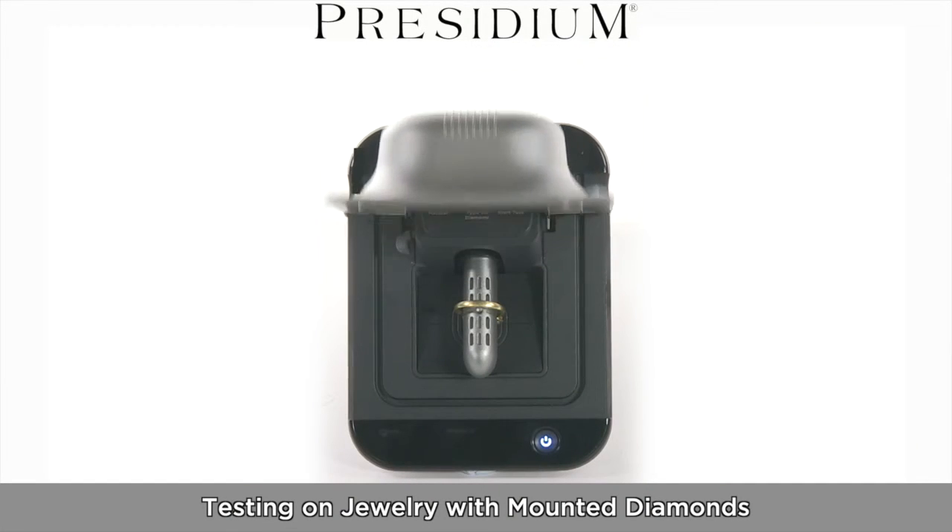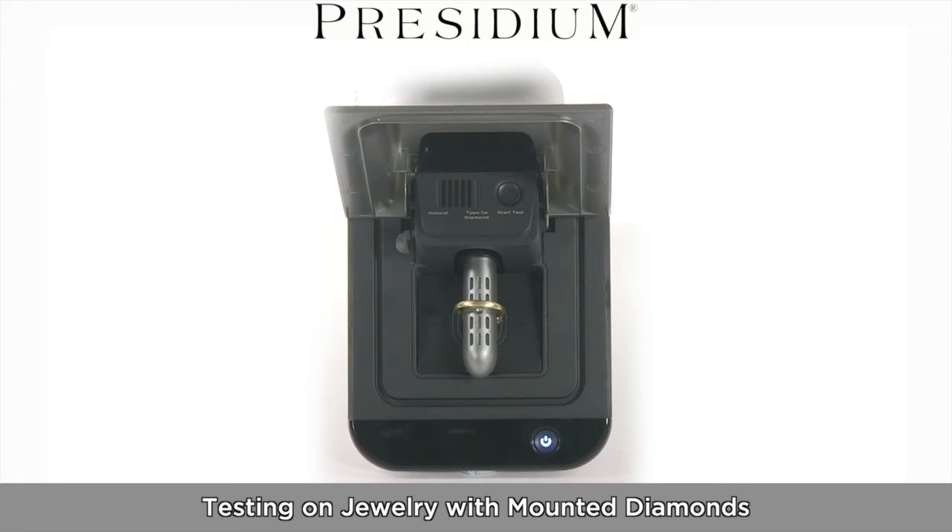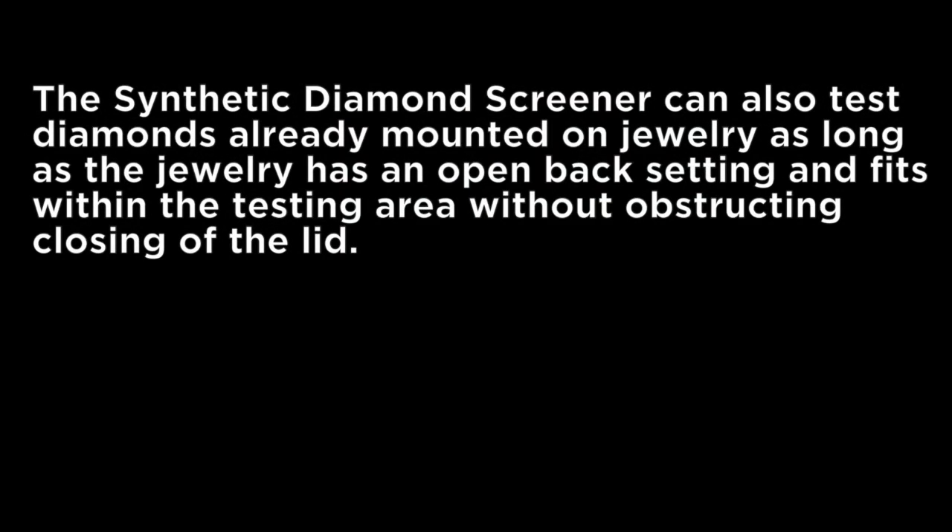The Synthetic Diamond Screener by Presidium can also test diamonds already mounted on jewellery, as long as the jewellery has an open back setting and fits within the testing area without obstructing the closing of the lid.